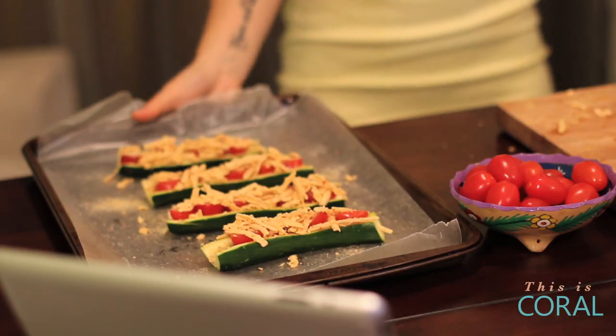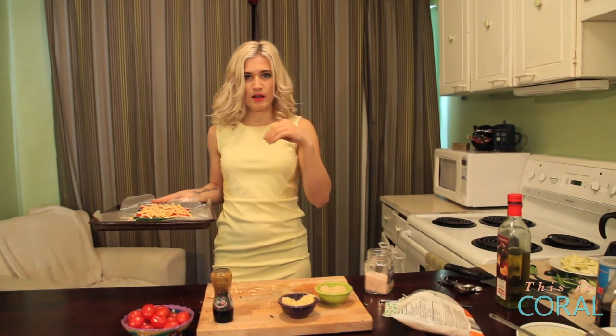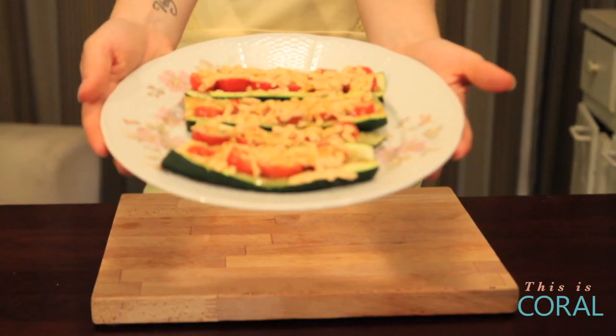Put it in the oven at 350 for about 12 to 15 minutes. Keep an eye on them because some zucchinis, depending on what time of year it is, have more moisture than others — some are drier, some are wetter. So keep an eye on it.